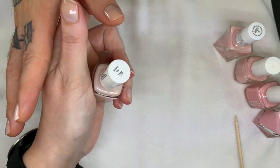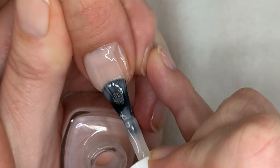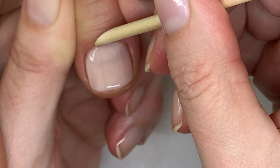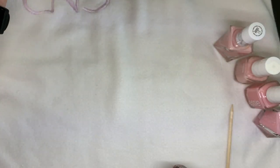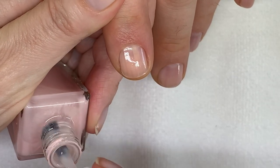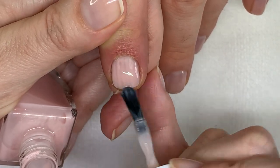Skinny Dip — very impressive application even on this ridgy nail. Very good.